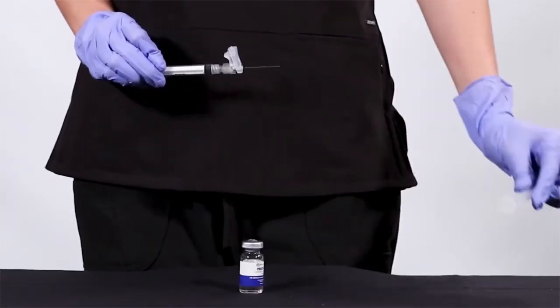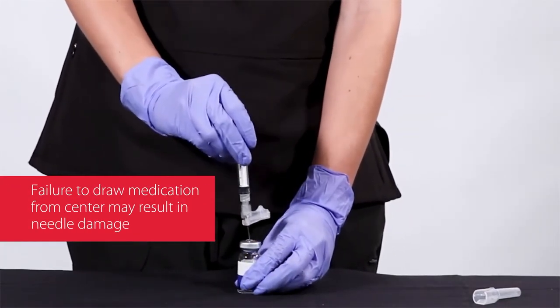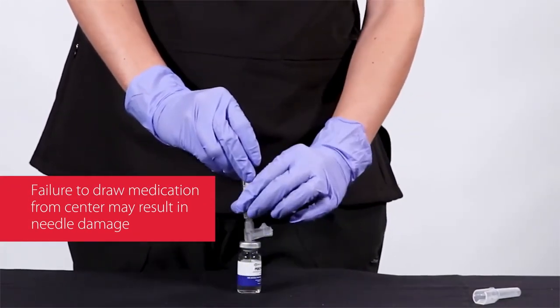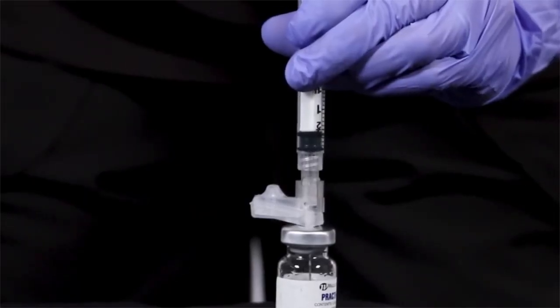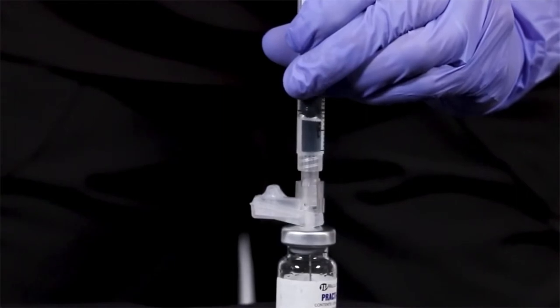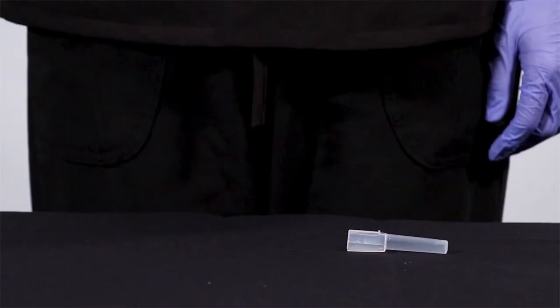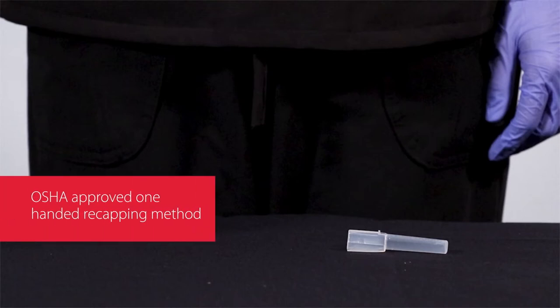Draw up medication from the center of the vial stopper. Failure to do so may cause needle damage. The Magellan safety needle's integral safety shield was designed to provide unrestricted visibility to our clear and bold graduations. After drawing up medication, your facility's protocol may allow you to scoop the sheath back into place using the OSHA-approved one-handed recapping method.